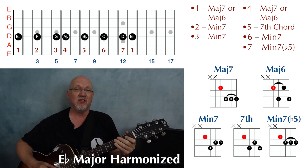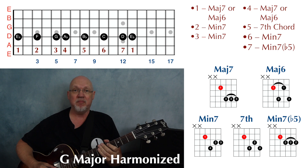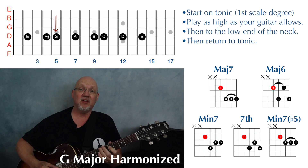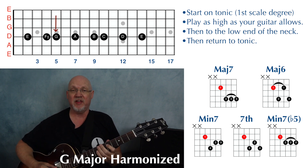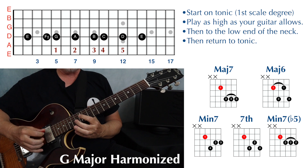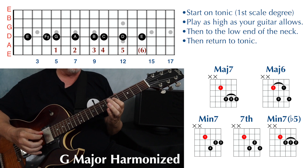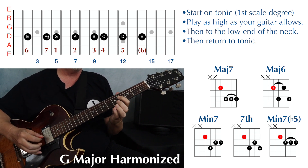I chose the key of E flat because it starts us off at the end of the fretboard, and we can play from our one chord to the next one chord all continuously. But you also want to be able to start in the middle of the fretboard. So let's choose the key of G major. The starting note of our scale is going to be on string four, fret five — that G. When you play the scale, start on the tonic, the one, which is G. Play as high as you can comfortably play on your particular guitar, and then play back down. Then play past your starting note to as low as you can play, and circle back to your one. Make sure you start and end on your one.